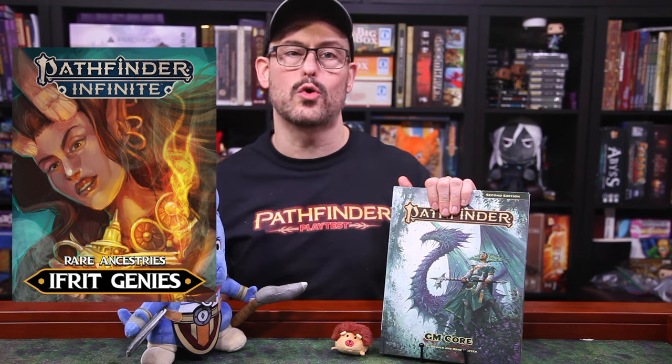But two other announcements first. We have a brand new Pathfinder supplement that just launched, written by Grady — Rare Ancestry's Ifrit. Play an actual Fire Genie in your Pathfinder games. It was developed to accompany the lore in Rage of Elements, and it is balanced and fully compatible with the remastered GM Core and Player Core books. Grady is both an official Pathfinder freelancer and a Pathfinder Infinite Master, so you are in good hands. Check it out now in the link in the corner or in the doohickey down below.